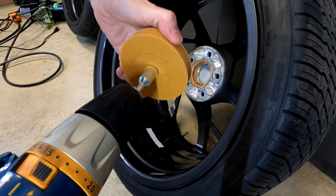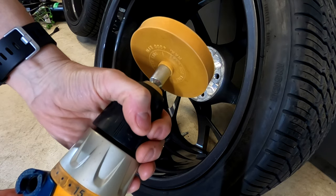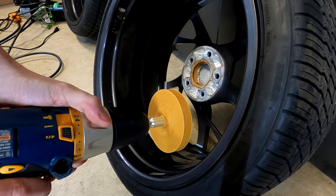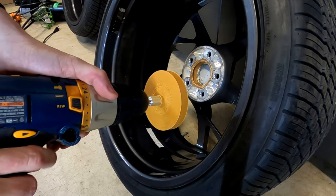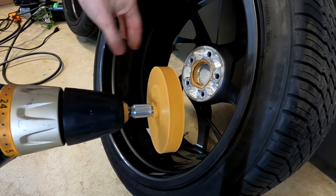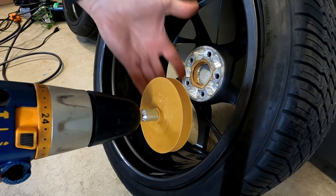I have my cordless drill here. I'm just going to insert this into the end of the drill and then go ahead and cinch it down. That's chucked in there very nicely. I'm just going to continue to use the drill in the forward position as if I'm drilling through a surface, because this is actually on here with a screw bit, so as long as I maintain that direction it's not going to spin off. Let's give this a try.